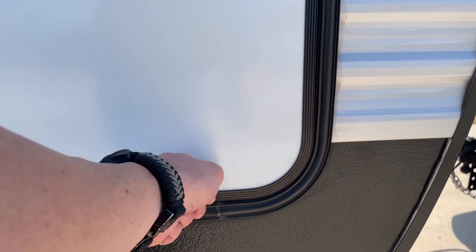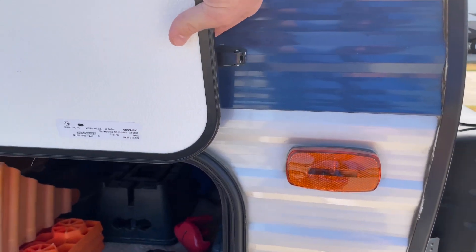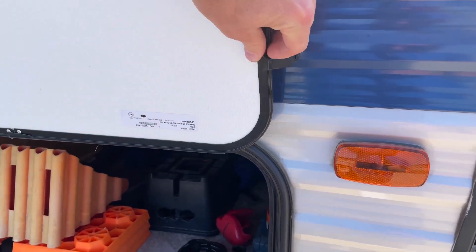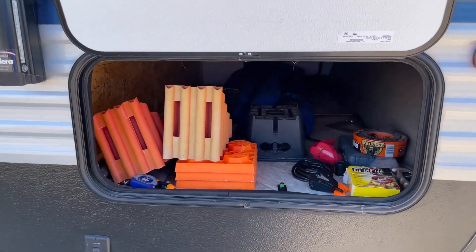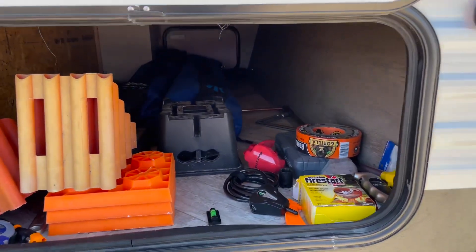If it's not locked, come over here and turn it to open it up. There's also a small latch up here where you'll be able to keep it in the open position. Pretty much all of your hookup needs and all of your tools are going to be in this front compartment.